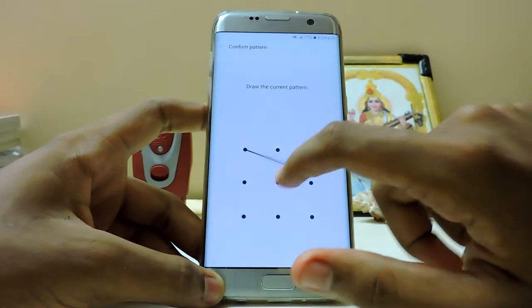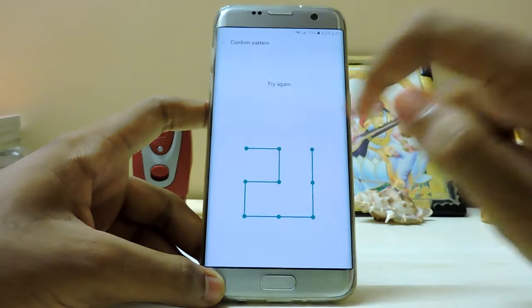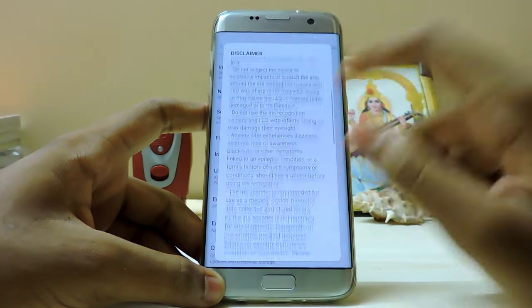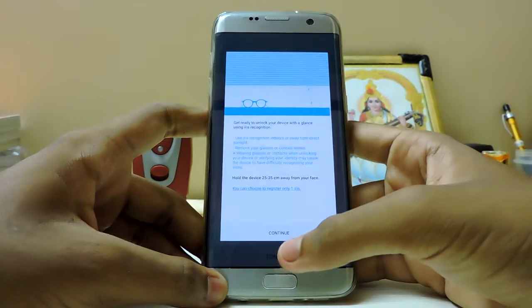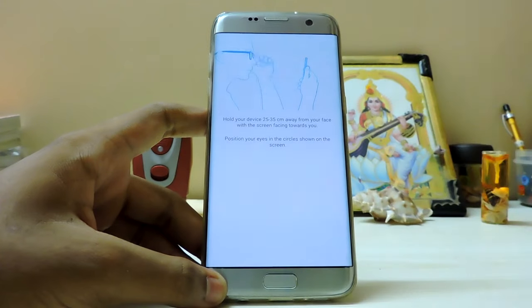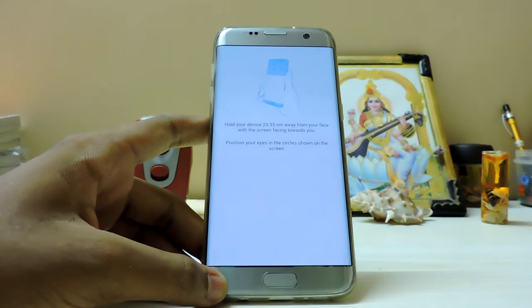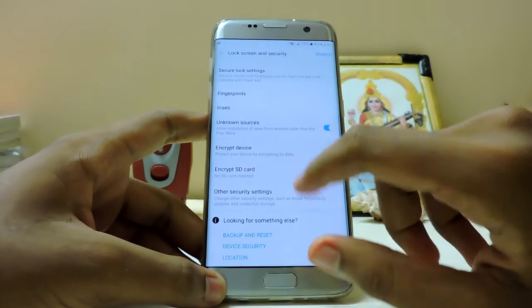There's the iris scanner option - it will just crash, I know, but still. Huge disclaimer pops up. Let me just take a screenshot. It didn't crash - the animation is working. Yeah, it just crashed. I knew it.